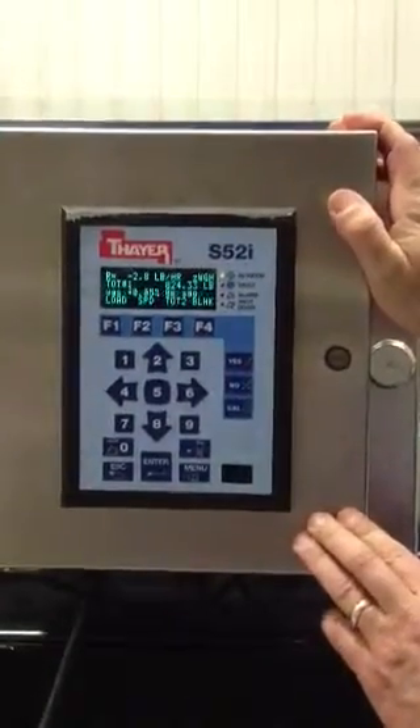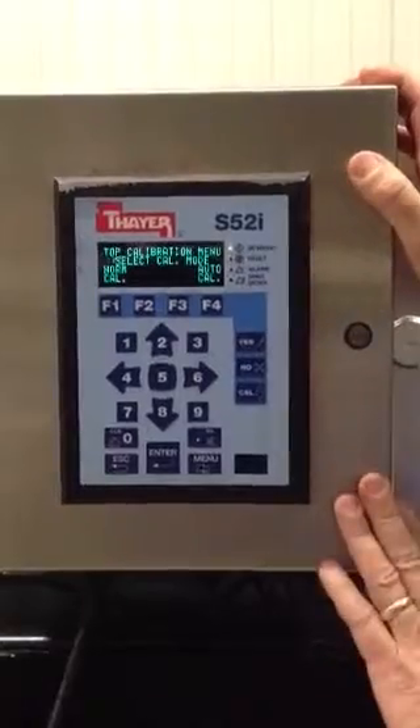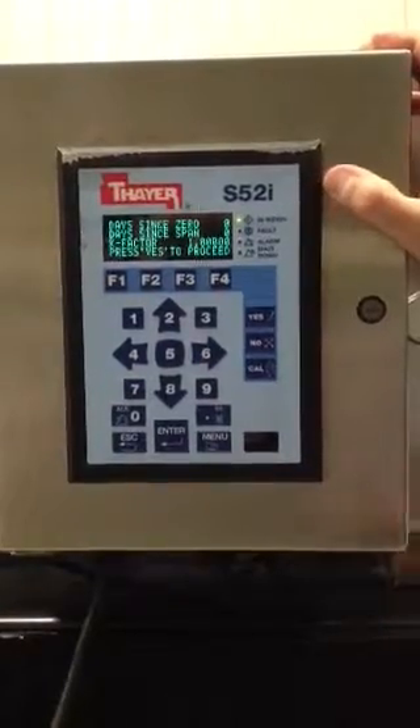To zero the Thayer Way belt is very simple. The operator hits the calibration button, then the calibration menu appears and he hits normal cal. He follows the English language prompts which guide him through the calibration.